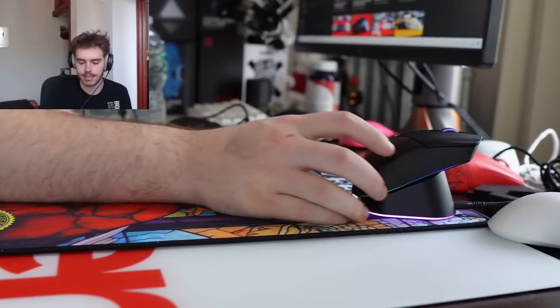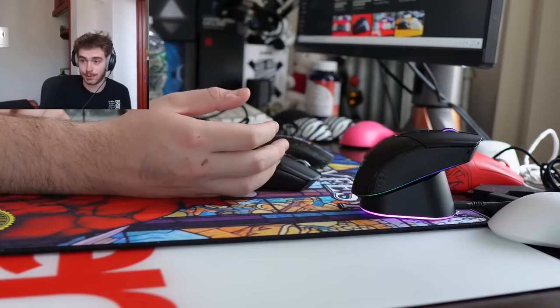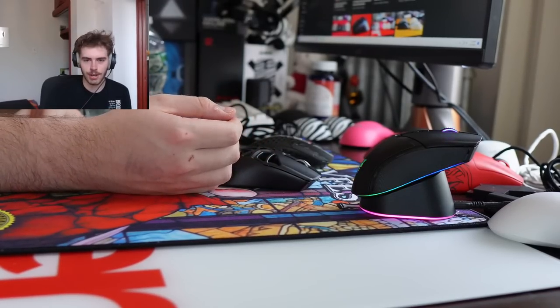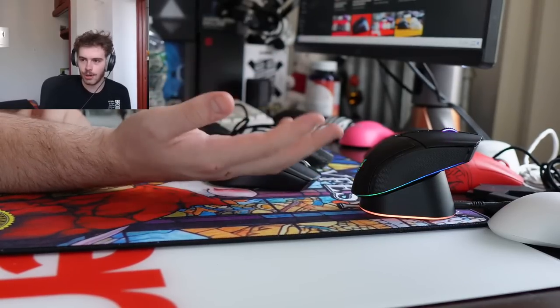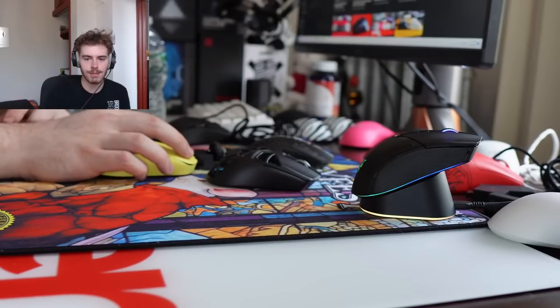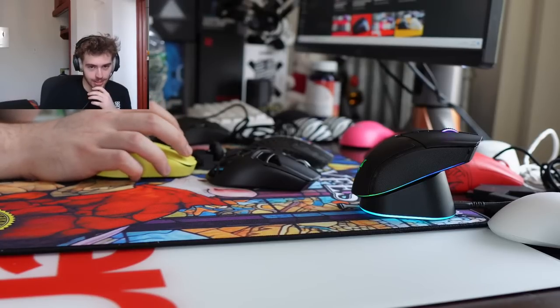I'm going to make a TikTok trying to identify the casuals who might use this mouse, because I just don't know them. All the people I know who casually play games don't have mice like this at their setup. BoardsyFest in the UK — if I come to Europe it's probably going to be Germany, which I think would be the mecca of Europe. BoardsyFest EU 2024 could honestly be organized — that would be really sick.